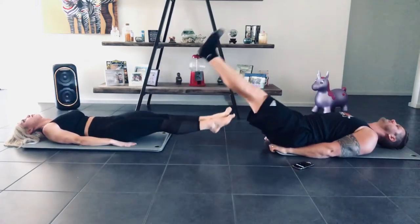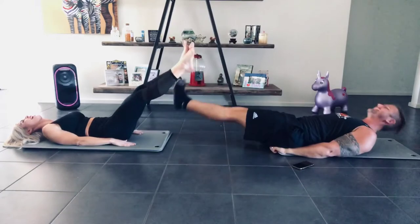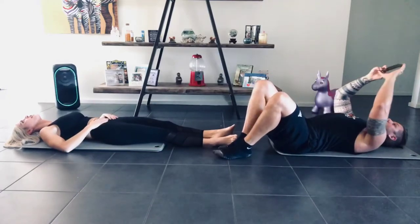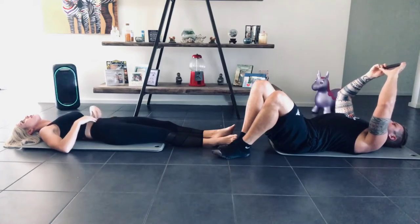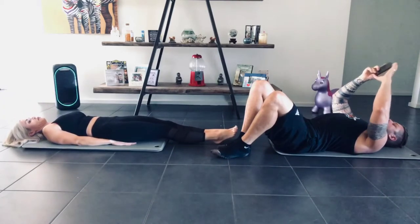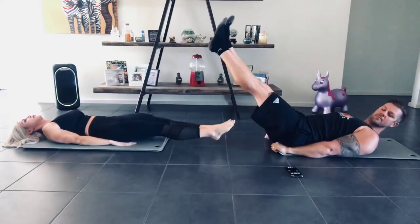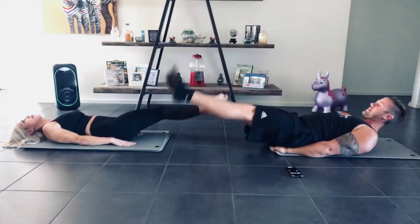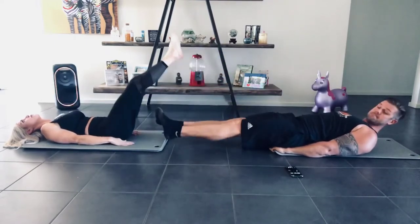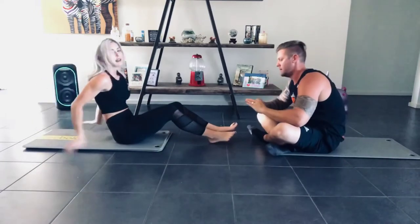10 seconds and back the other way. 3, 2, 1, round the other way. That one's quite hard.